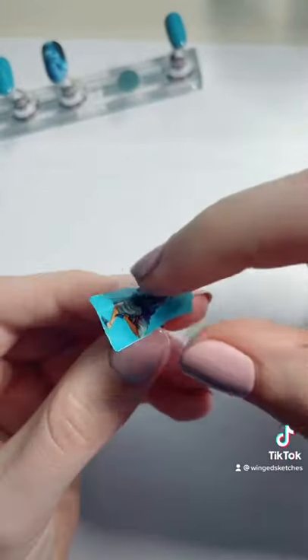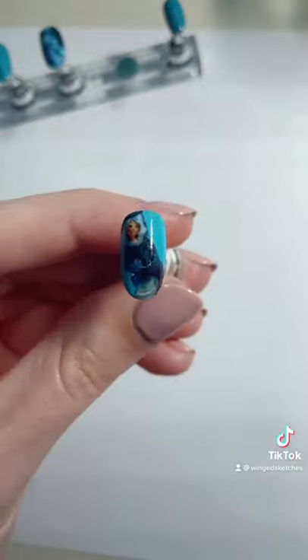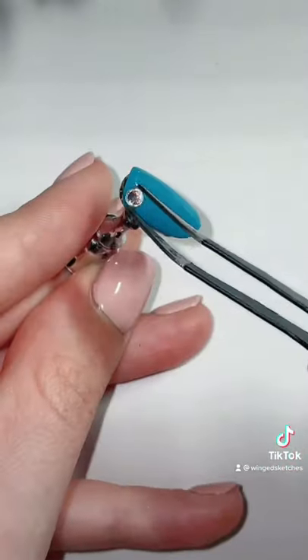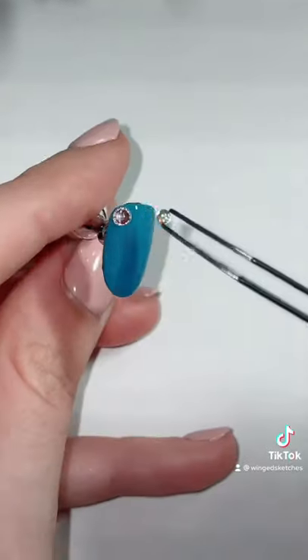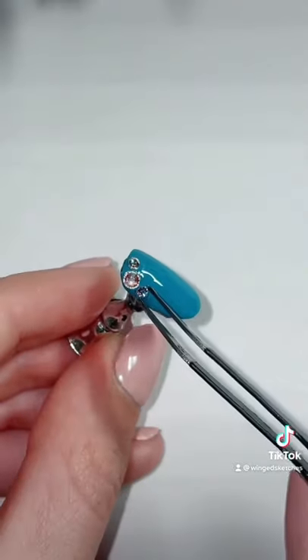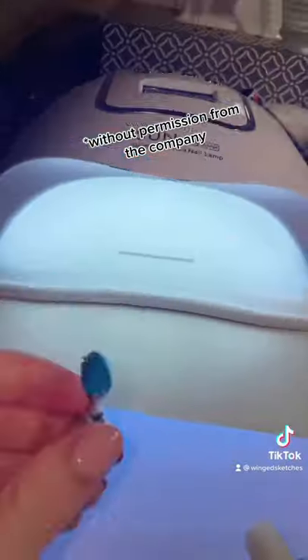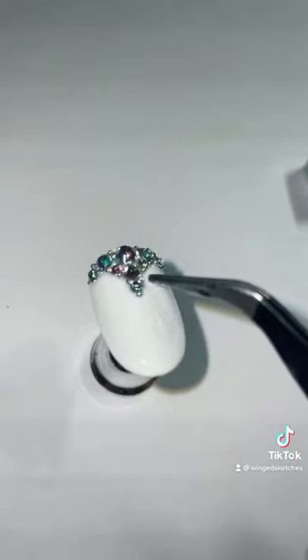Some of you have been asking if you can buy these character nails off my Etsy store, and I really wish I could sell character nails — they're definitely my favorite to make. But unfortunately, characters from movies like this are copyrighted and trademarked, so it wouldn't be legal to sell or buy those images. But I do still offer many other designs on my Etsy store, and I also take custom commissions for nails as well.